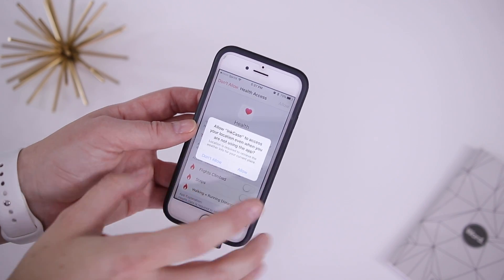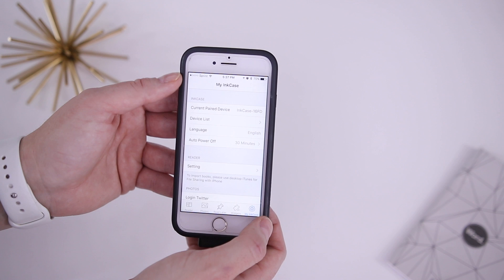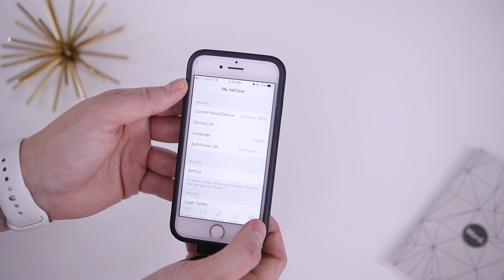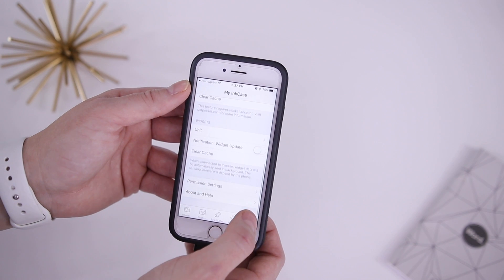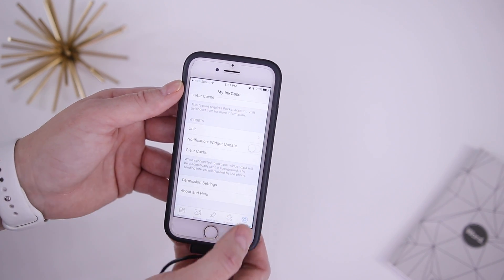You're going to get a bunch of pop-ups to allow access. I allowed everything, but if you change your mind later or accidentally select the wrong one, you can go into settings and down to where it says permission settings and adjust those as well.